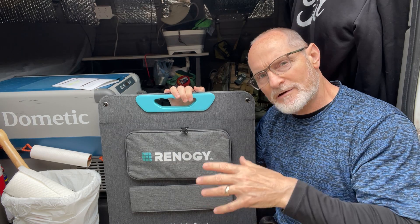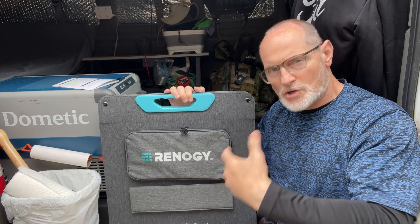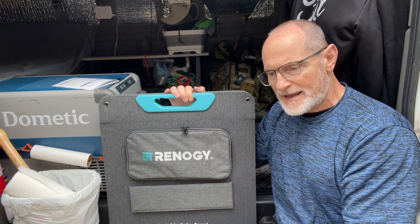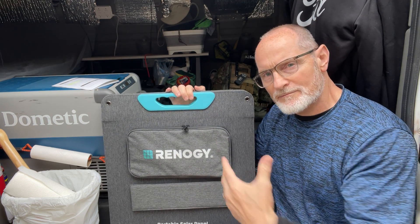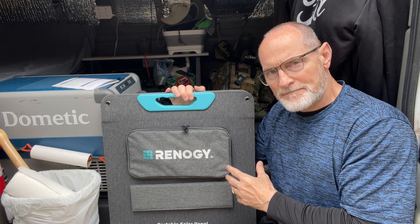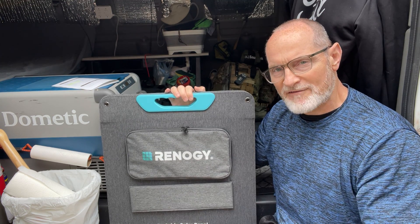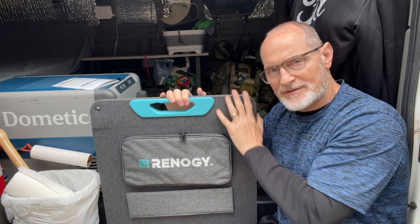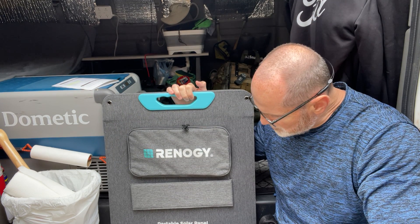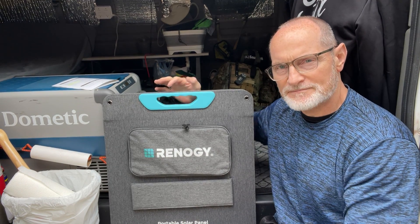I'm preparing for the event that I need to keep my Bluetti 2000-watt solar generator charged if the power goes out and I can't use AC. I could use the solar to get it topped off — keep energy coming in while watts are going out. That's the key; you don't want to run down. Now is the time to get stuff like this set up. Thanks for watching, take care, stay ready.